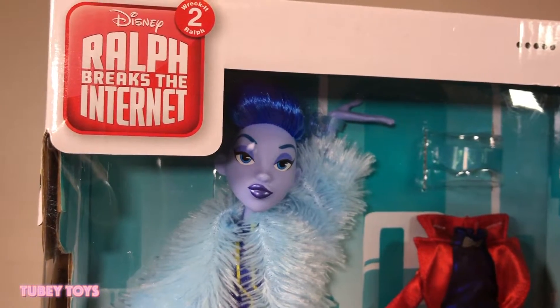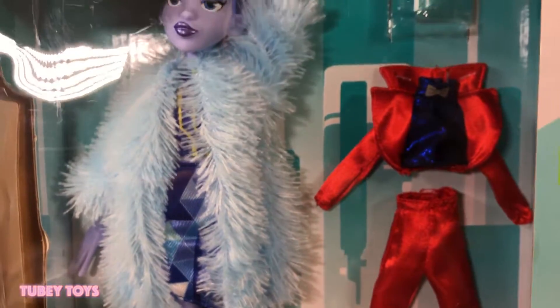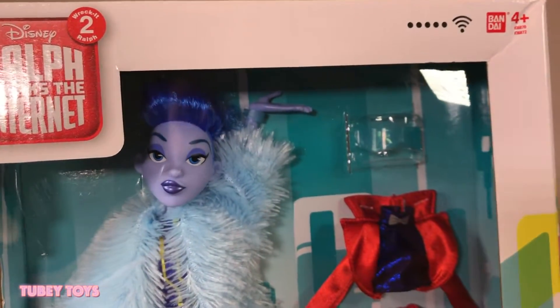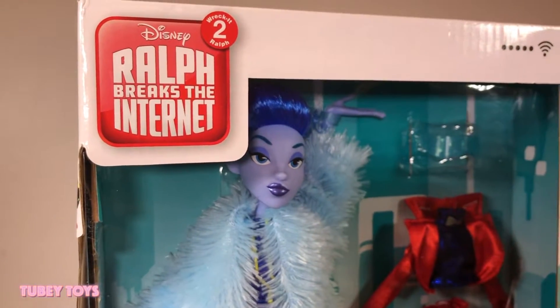Hey guys, it's Tiffany from Tooby Toys and I'm super excited to show you the new Wreck-It Ralph 2 Ralph Breaks the Internet Posable Doll featuring Fashion Yes! This is by Bandai for ages 4 and up.